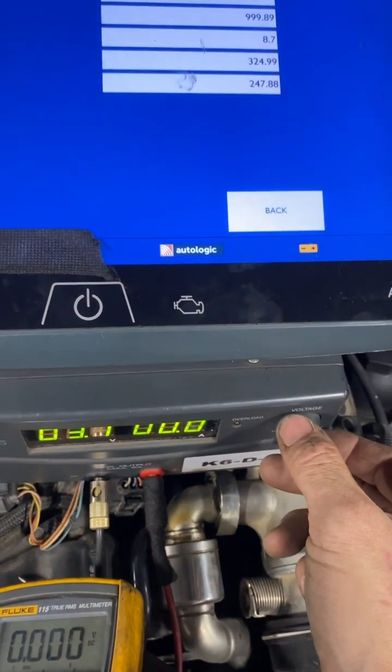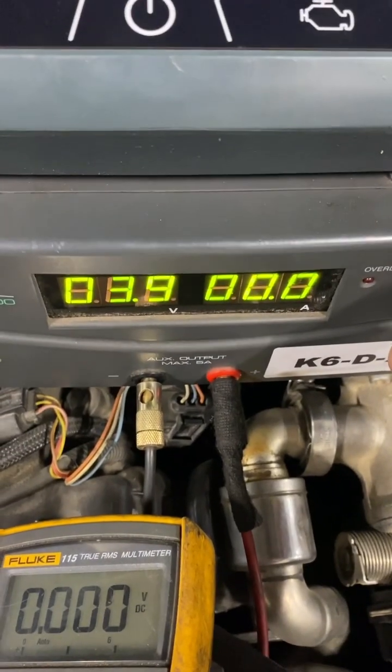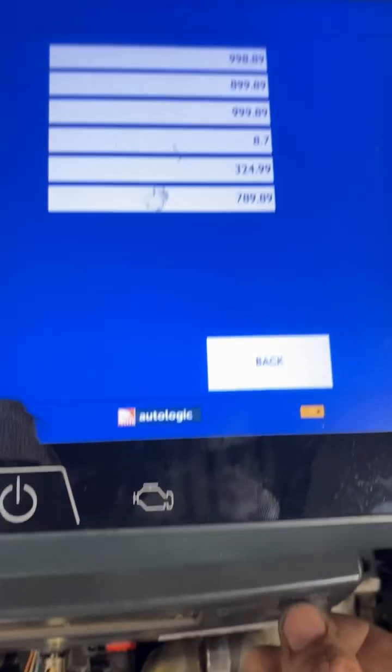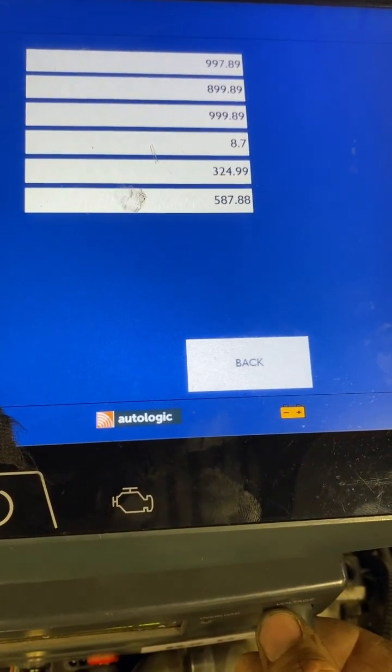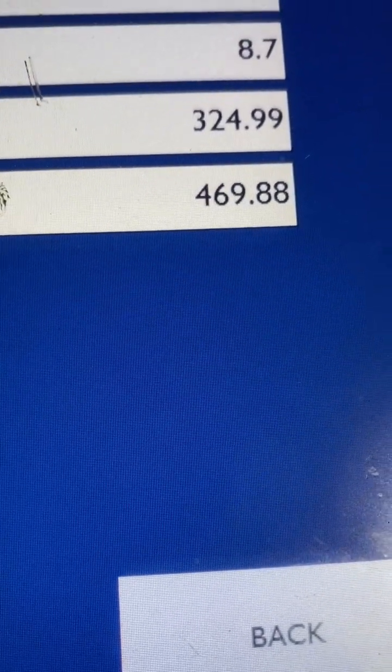A very weird fault — because the DPF is actually blocked and there's too much pressure, but it blocked the hole causing not enough pressure to be read. So it's really weird. Here I am manipulating the sensor wiring just to show that the wiring is okay and that the DDE can read the process signals.